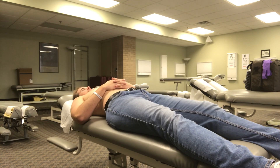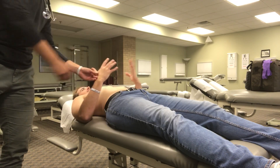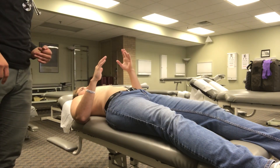Any palmar erythema — so I'm gonna check out your palms here. And then any nicotine staining. You are not a smoker, correct? Correct.